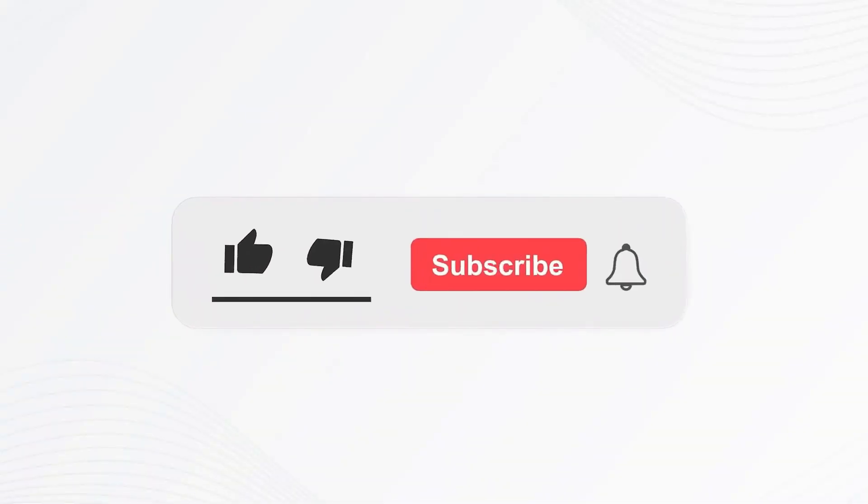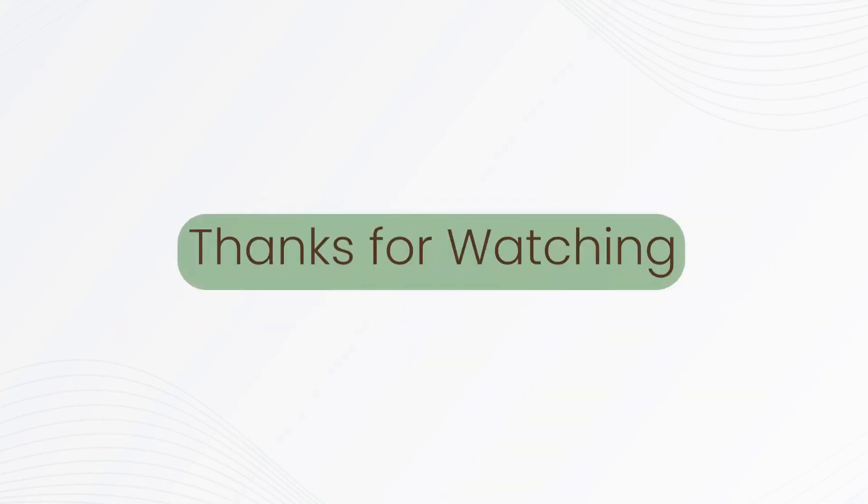If you like this video, please give it a thumbs up and subscribe to our channel. Also, let us know what content you'd like to see next. Thanks for watching.